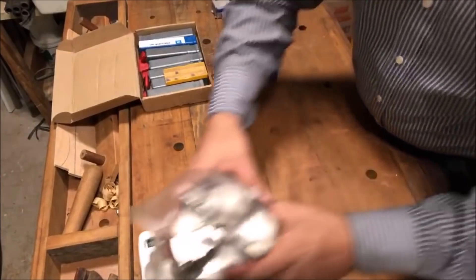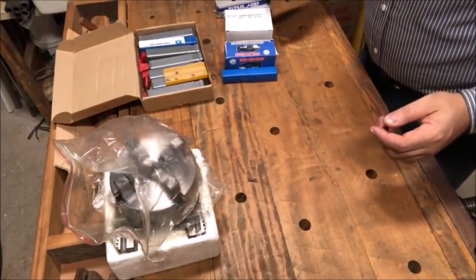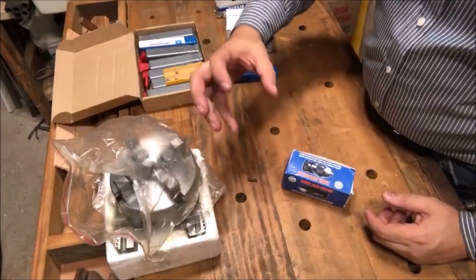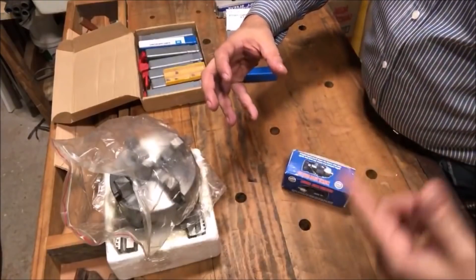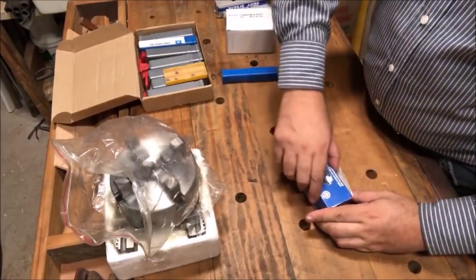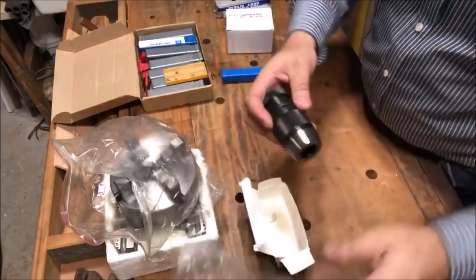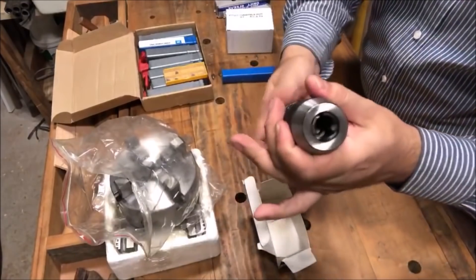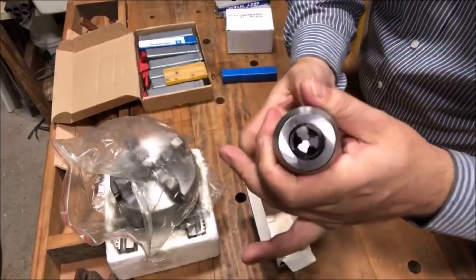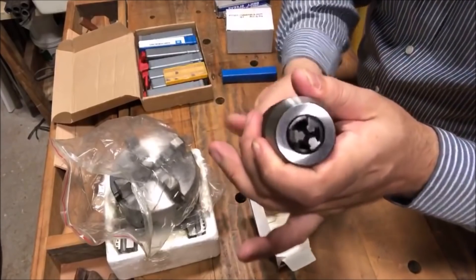Tá aqui a placa — é uma peça. O que eu pedi também da China foi um mandril, porque quando você tem o torno você tem a placa e precisa colocar um mandril do outro lado pra prender broca e fazer furação no centro do que estiver rodando na placa. Esse mandrilzinho é super legal, de aperto rápido — ele vai só na mão e fecha praticamente zero.